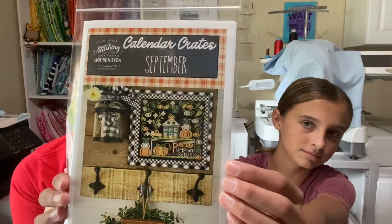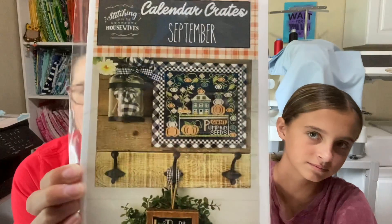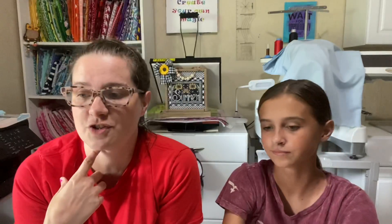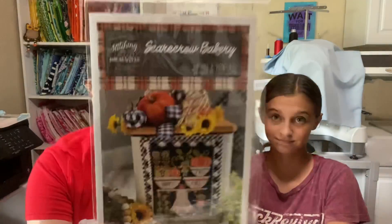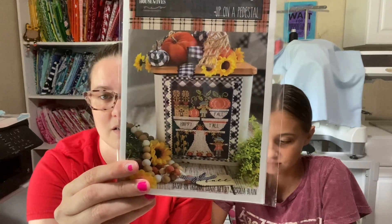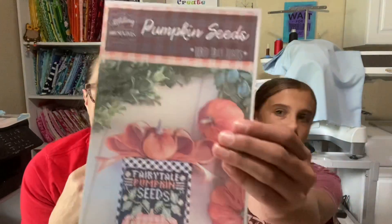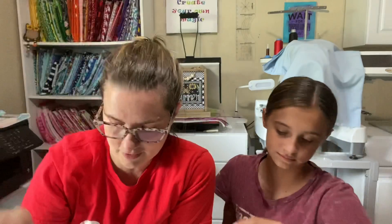I also got the September Calendar Crates. I did show it last time — I had two of them and had to send one back to Southern Stitchisco. I have it again and I'm going to start it soon. And I just got Pumpkin Seeds today — the new chart from the Housewives. I already have the fabric cut, I just don't have it kitted up yet.